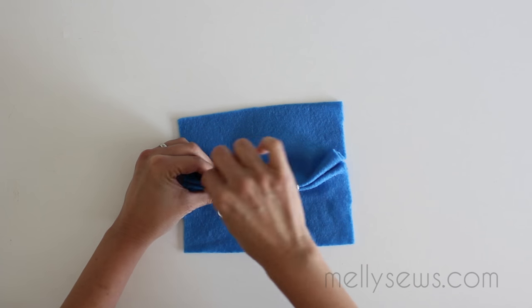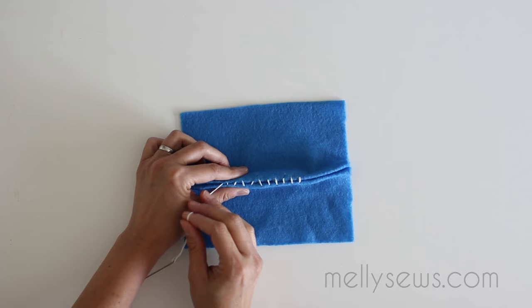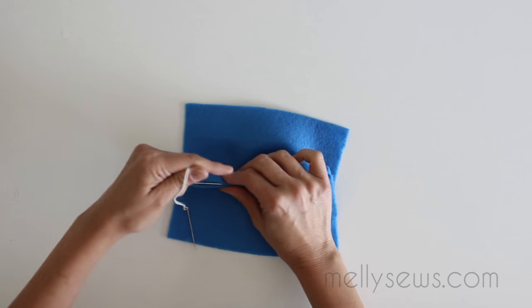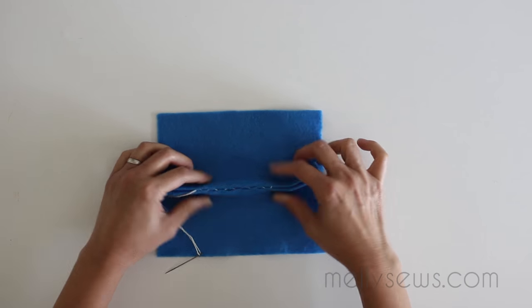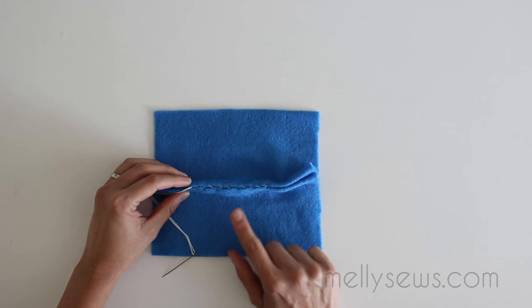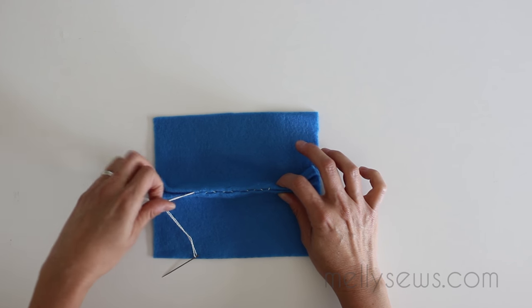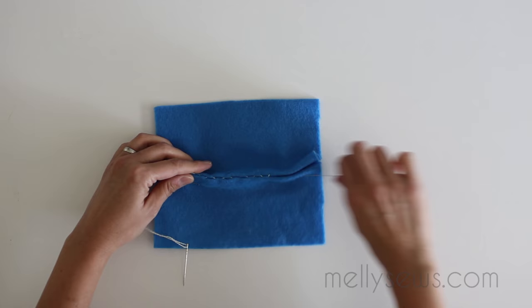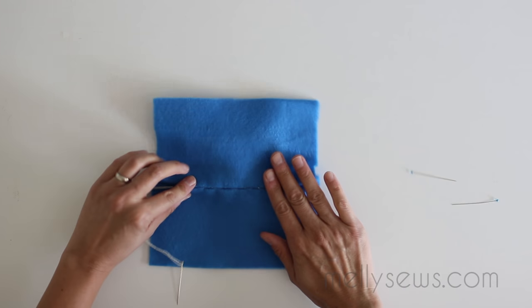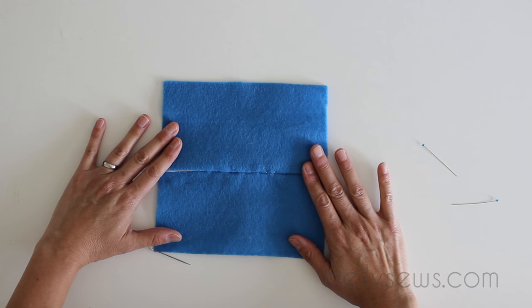Now here's the magic part. Once you've got that whole ladder done, if you pull the thread, you'll see how it starts to gather up the fabric. But when you pull it flat, you'll notice that the thread has basically disappeared. If I had used a thread that matched my fabric, as you should, this would fully disappear inside that seam. And if we had this seam flat, you can see how that stitching is hardly visible.